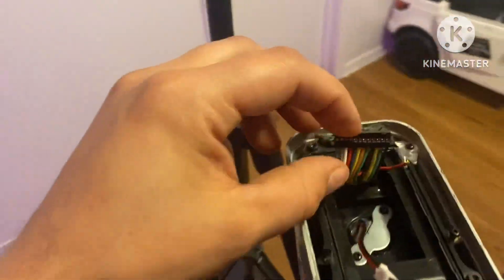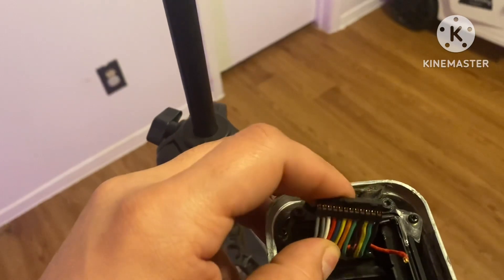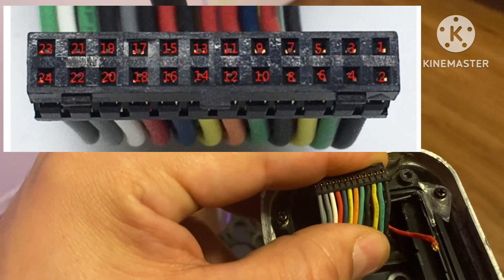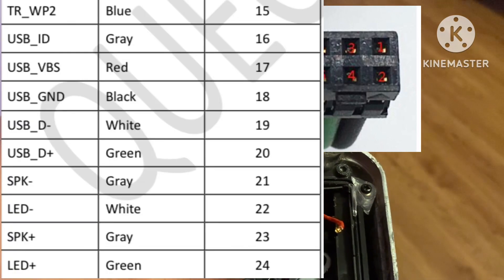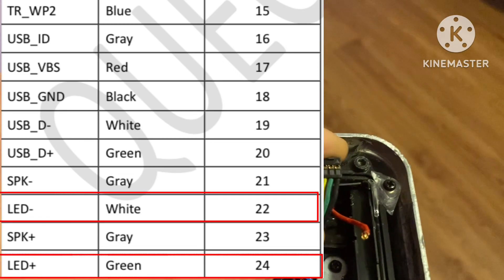I did hit up a forum and it explained the pin out readout. It told me to hit pin 24 and 22 for my headlight. If you scroll down to another section it also says that your headlight wires are green and white.